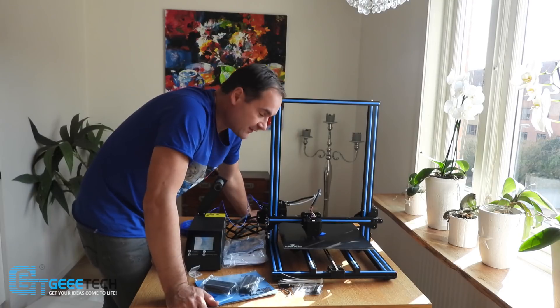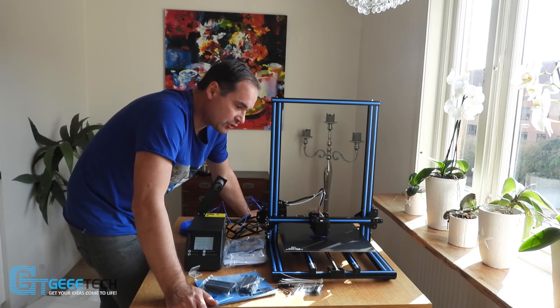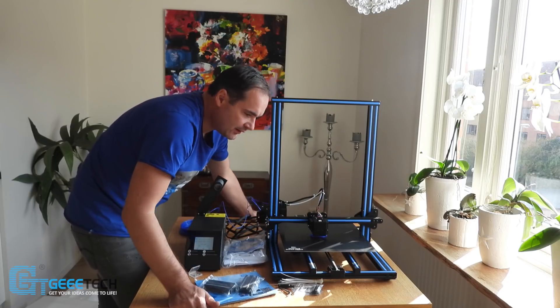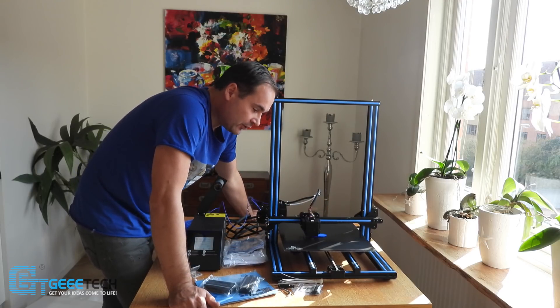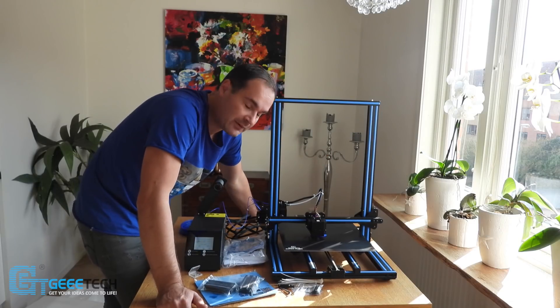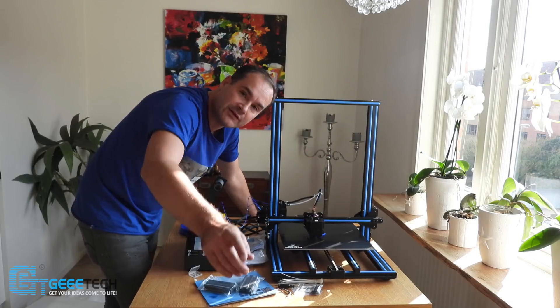More videos are coming and I'm going to show you this printer and we're going to print some bigger stuff. Enjoy, subscribe and see you in the next video!